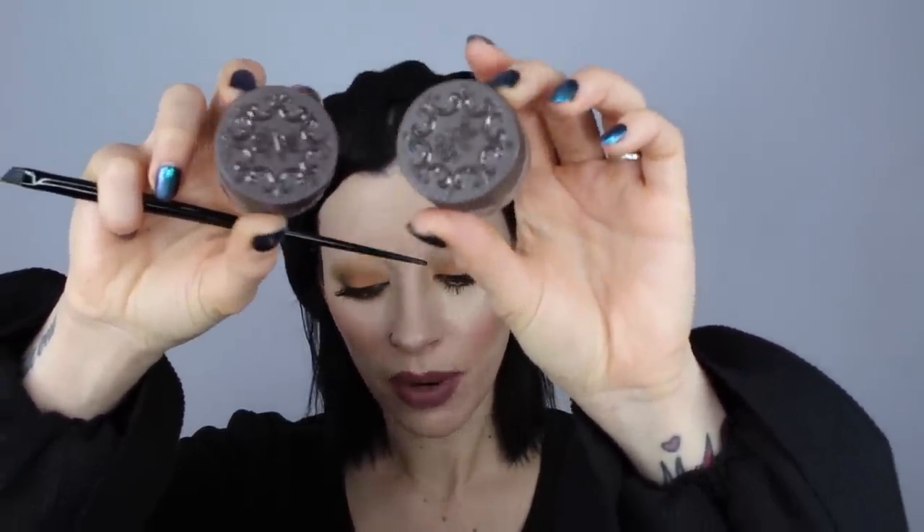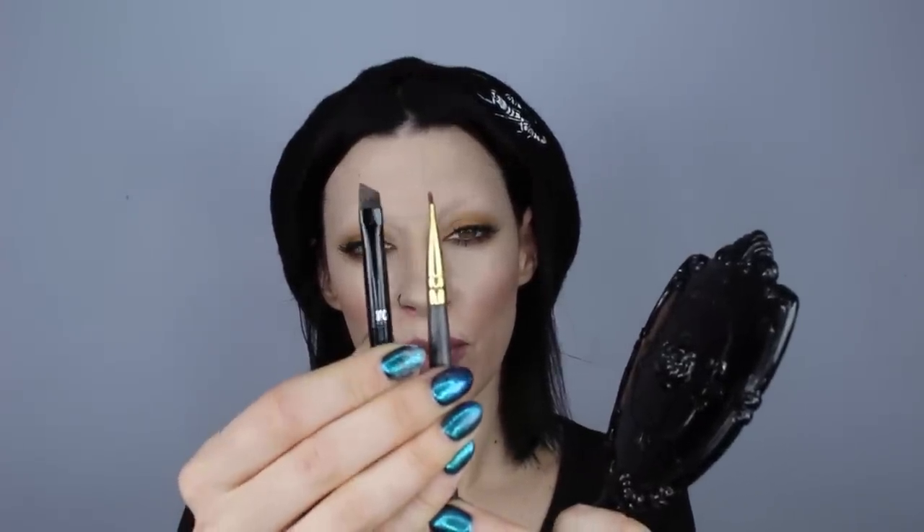I'm going to be using the Kat Von D Super Brow in dark brown and medium brown for this look. I usually like to use two colors because it gives a little bit more dimension to the eyebrow. These colors look fairly warm in the pot but once they dry down they turn to more of a cool color. Sometimes I like to use dark brown and graphite, which is a black, but I don't want my brows too strong today. This truly is my favorite all-time angle brush — it's so slim you can create hair strokes with it. The Kat Von D number 70 brush gives much more of a hair-like appearance compared to other angle brushes.